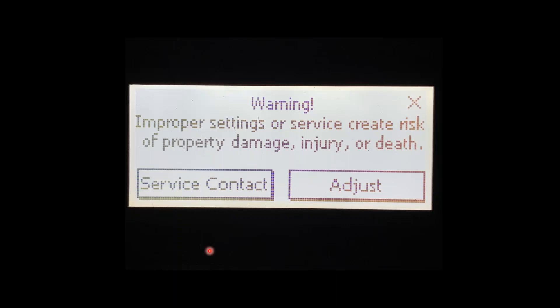When the Adjust button is pressed, it will bring you to this screen. It will inform you that improper settings or service can create a risk of property damage, injury, or death — meaning if we adjust it outside the recommended settings, we could have some problems. We're going to press Adjust.